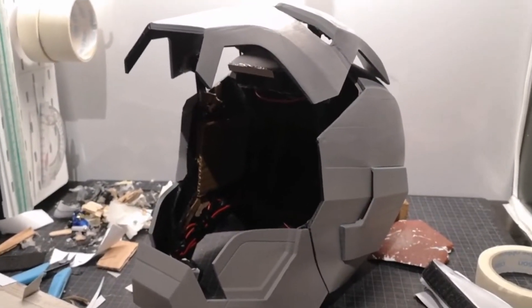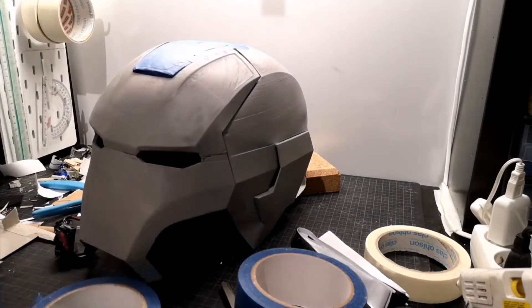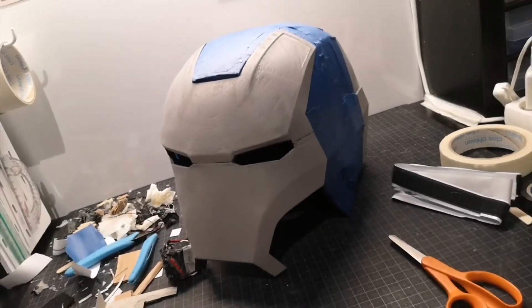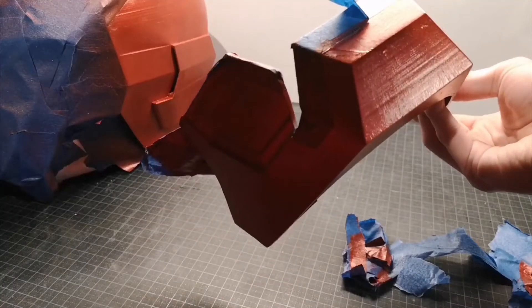So it was time to put a little hot rod red in there. But first I taped off the red part of the helmet to paint the face plate in gold, and then removed the tape to paint the rest of the helmet in red. And after drying it was time for the most satisfying part — removing the tape.